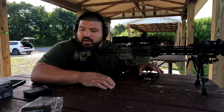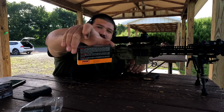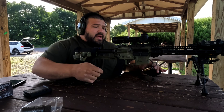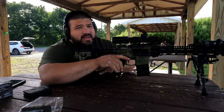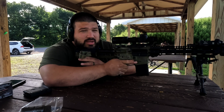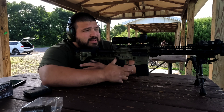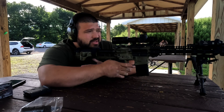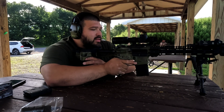I'm going to run one more group of the PMC X-TAC 77 grain OTMs because I don't think I gave it a fair shake. I did shoot it yesterday and shot a phenomenal group — it was the only group that really shot well, and that's because a cloud came through blocking out the sun with no mirage. Let's see how this one shoots.